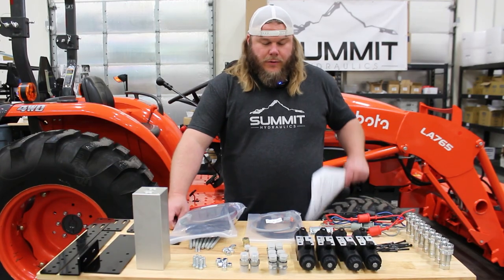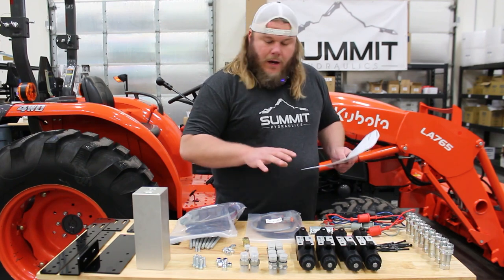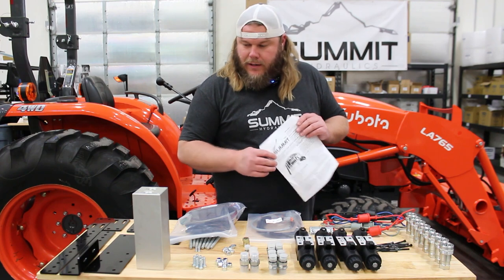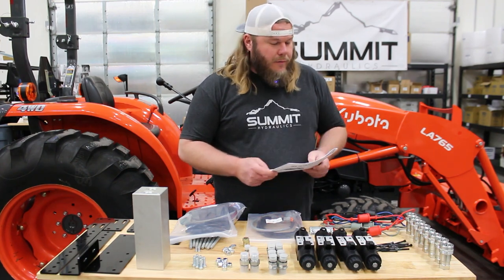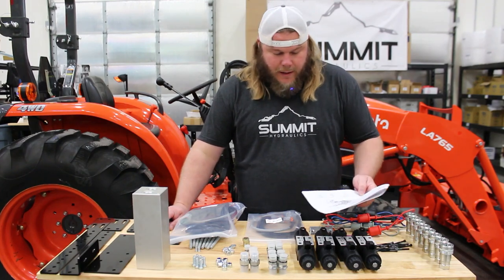The first thing we're going to do is check our parts list and make sure all of our components are here. We have everything that we need to make this an easy and clean install. I'm just going to go through the parts list, make sure we have all of our items, and then we'll go ahead and start assembling everything together.